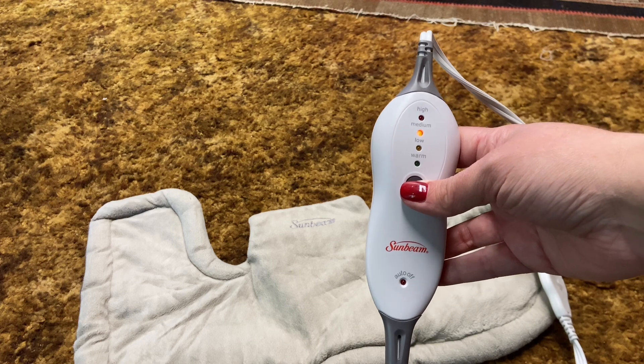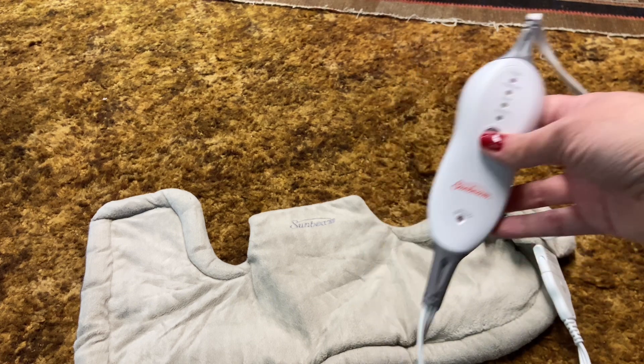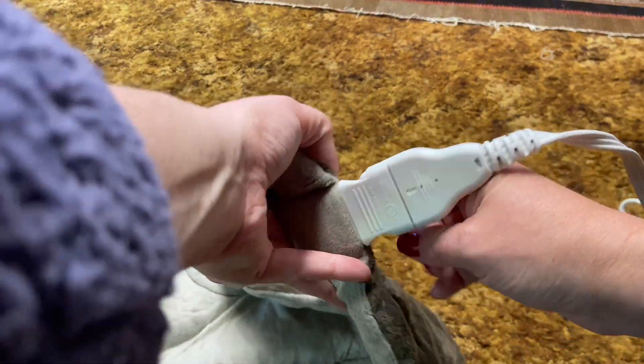This heating pad is super comfortable. It's like a microfiber plush kind of material, so it's really soft on your body. The cord is also really nice and long — it's nine feet long. So I like that when I'm laying in bed, I can have it plugged in and not worry about being too close to an outlet.